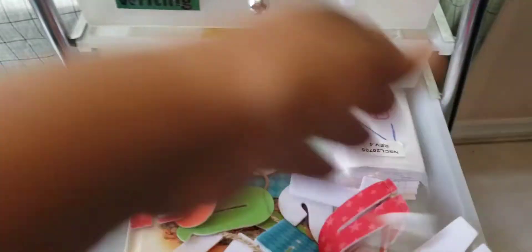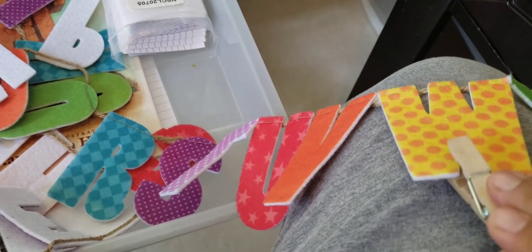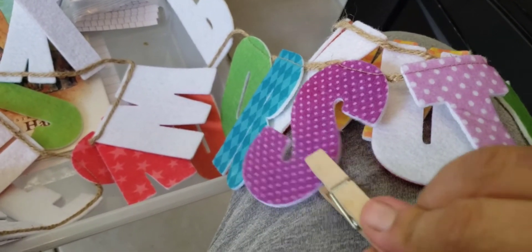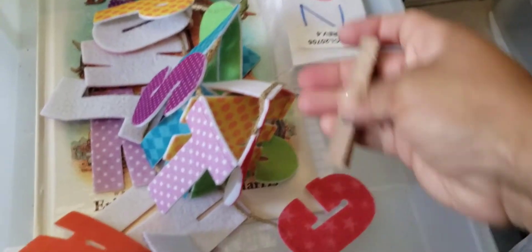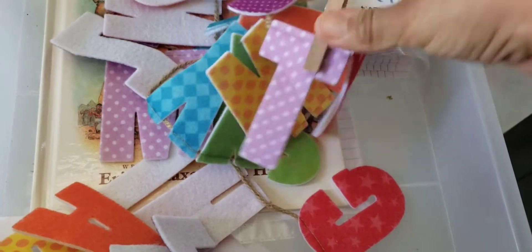So we'll hang that up somewhere and we'll pinch our way through the letters. For example, where's the W? W is here. What's the sound for S? Where's S? Things like that. We'll hang that up and pinch our way through the letters.